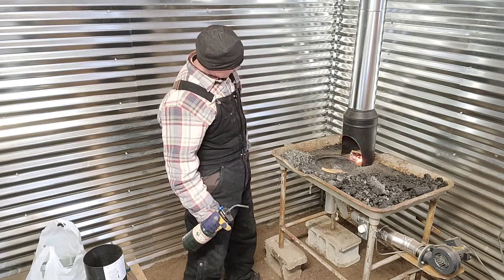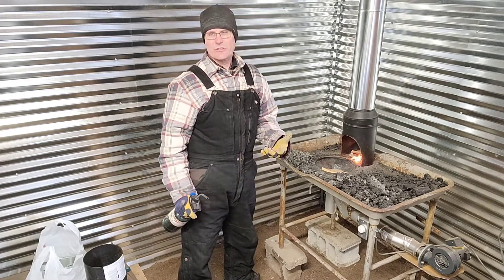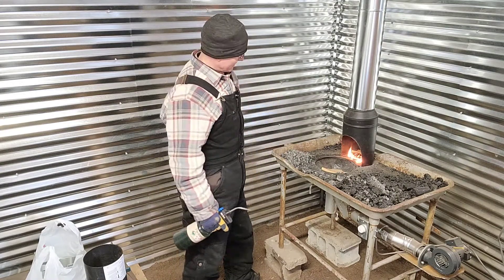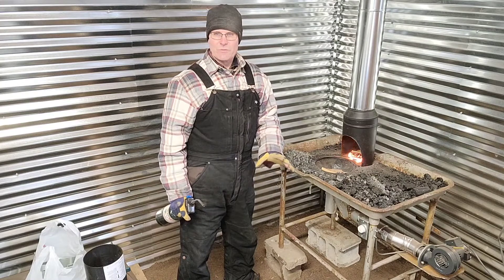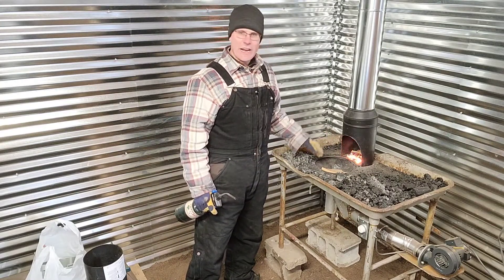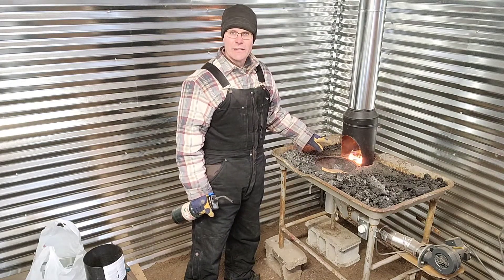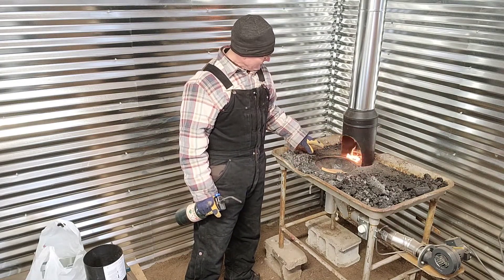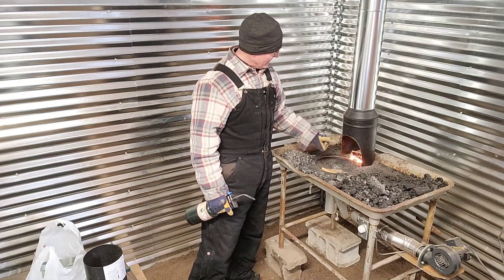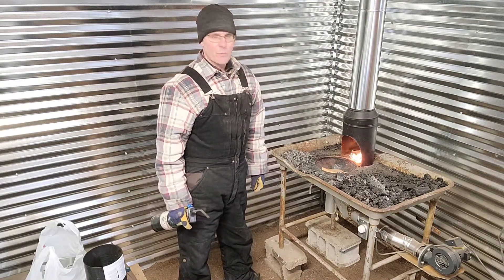We want to get that smoke drawn to the outside. So far so good. When that fire is directly under the stove pipe, the smoke goes straight up — no problem. The theory is, once I light the fire that's outside the pipe, there's enough draw happening on the inside of the pipe that the smoke gets sucked in and out she goes, giving us a safe environment to work in.